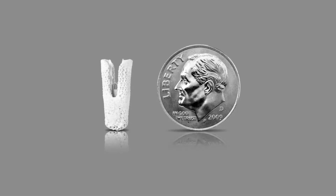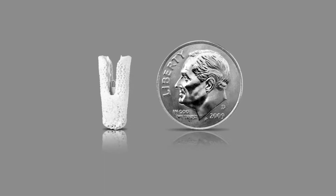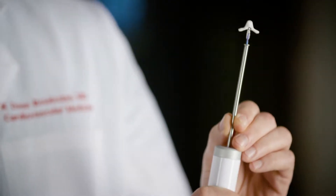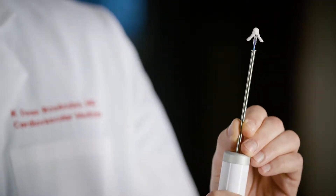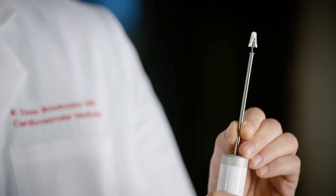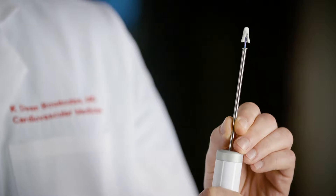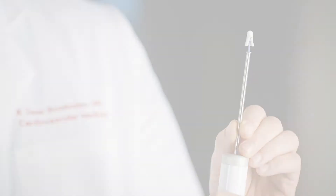This is the mitral clip device. You can see here it's the size of a dime. You can open the arms and then close the arms, and that can grasp the two mitral leaflets and bring them together, which reduces the amount of regurgitant blood flow that goes back to the left atrium.